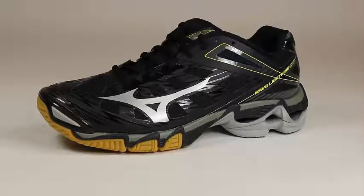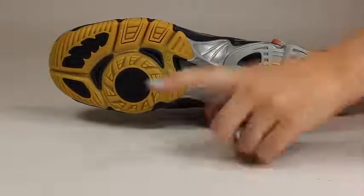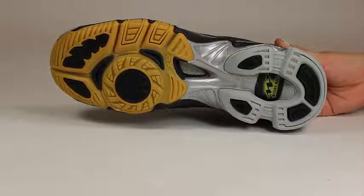The Dyna-motion grooves in the outsole offer flexibility and stability. The deep, narrow grooves provide support when changing direction, while the shallow, wide grooves offer cushioning at critical pivot points.